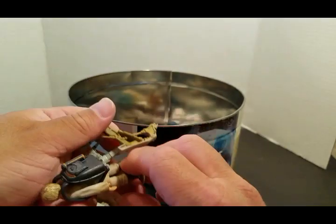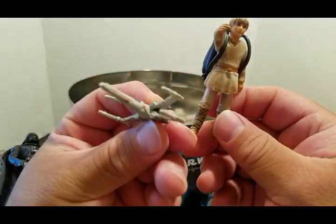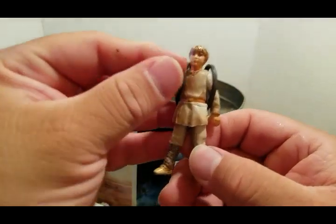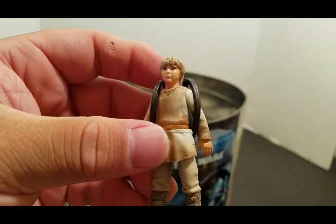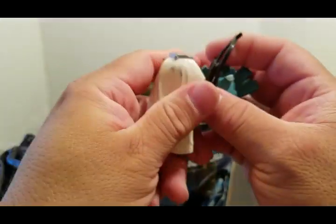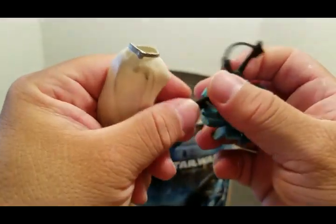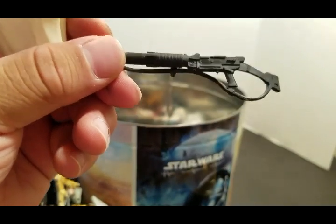Broken pieces — micro machine X-wing. Leia's skirt or dress. Here is the desert trooper's gun.